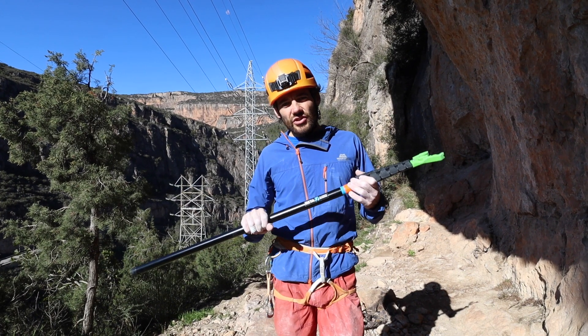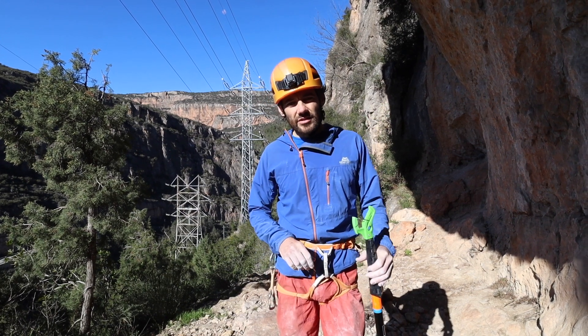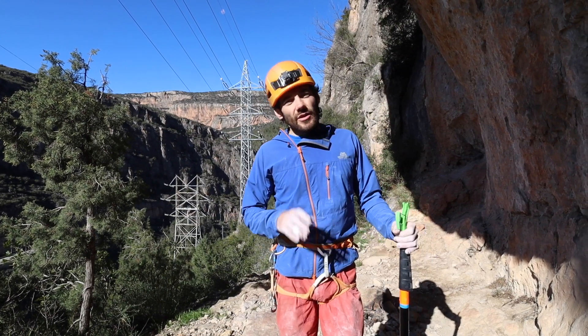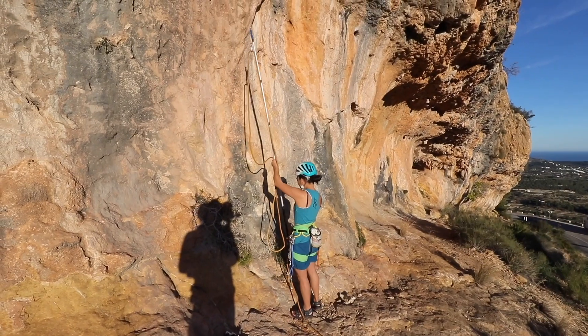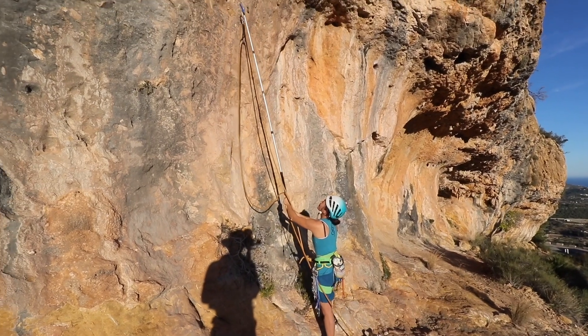Clip sticks are a really useful tool for sport climbing. They can be used in a few different ways, but the way they're most commonly used is to get your rope and quick draw into the first bolt of a climb.